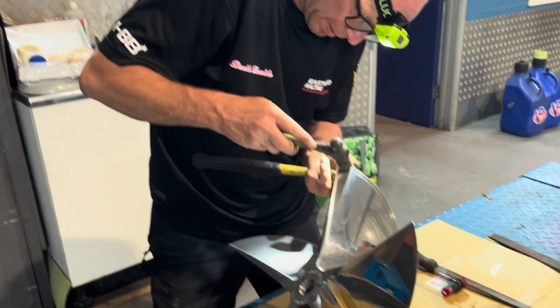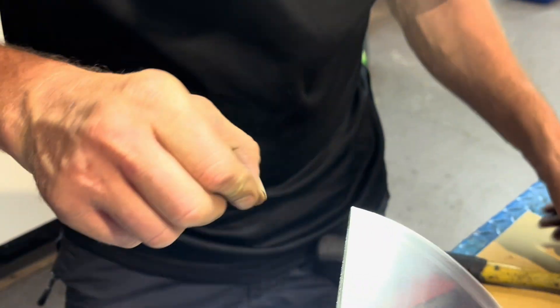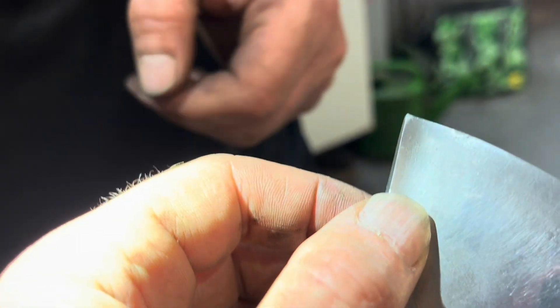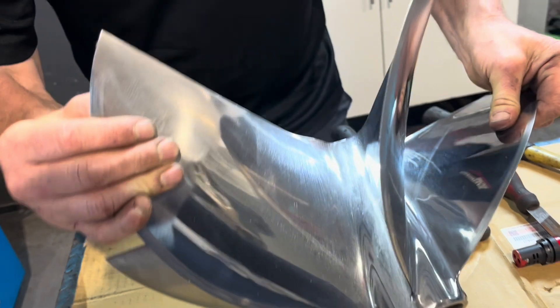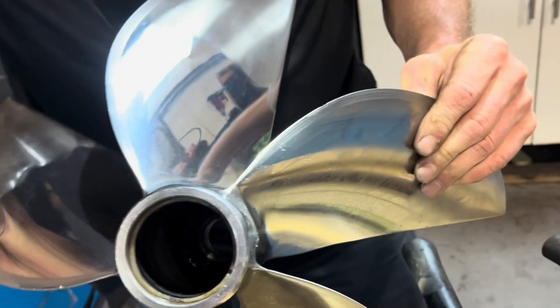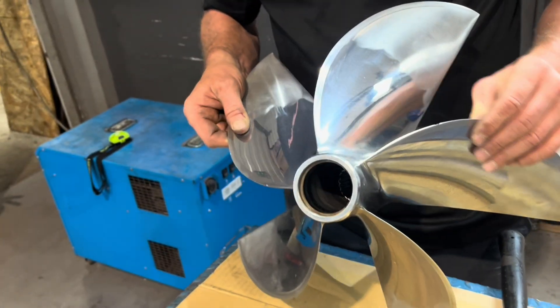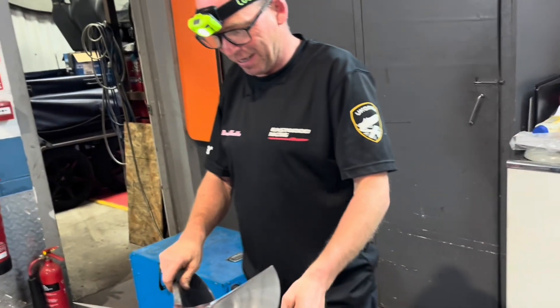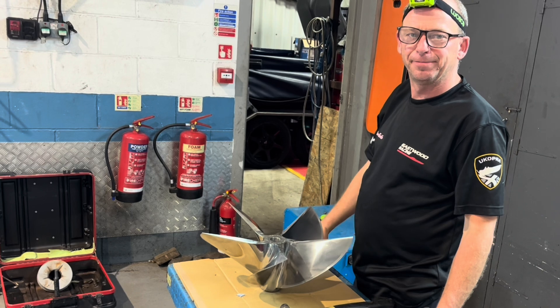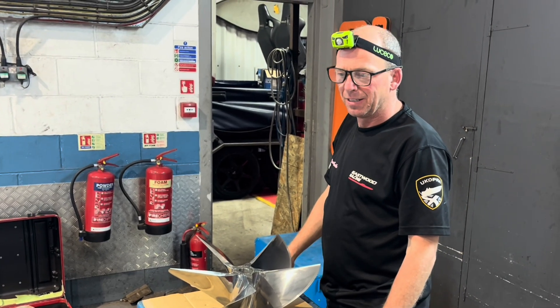What are you doing there, Gary? These tiny little nicks — we've obviously caught a couple of things. It's nearly gone now. There's another one which I've mostly managed to get rid of. It was bent quite a bit there but it's come back all right. It'd be nice to afford a nice new pair, but this is the only pair we have and we've got to look after them. Hopefully we'll find we haven't got any cracks and they're good to go again.